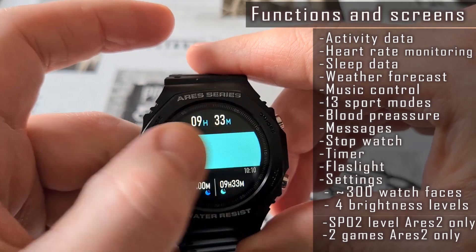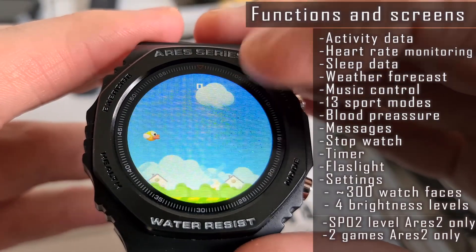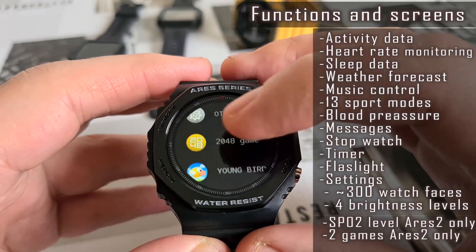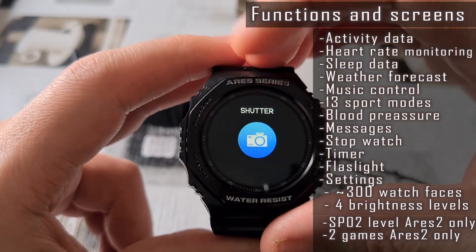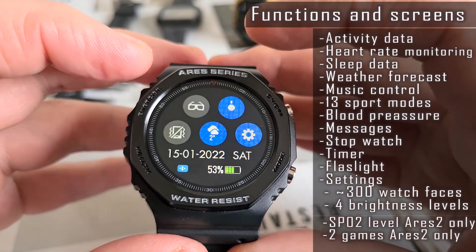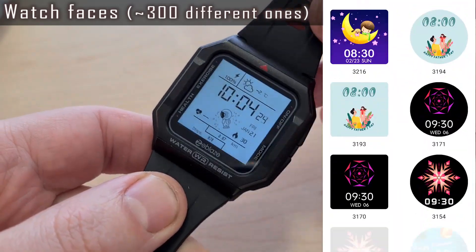The Ares 2 watch has all the same functions and some extra ones. Additionally, it has an oxygen level monitoring feature and two games — 2048 and The Young Bird. It also has a remote shutter function for your smartphone camera, but uses only 7 sport modes compared to 13 on the Ares 1. Both watches offer more than 300 different watch faces; the watch can store 4 faces in memory, with others downloadable via the Verifit and Fit applications.